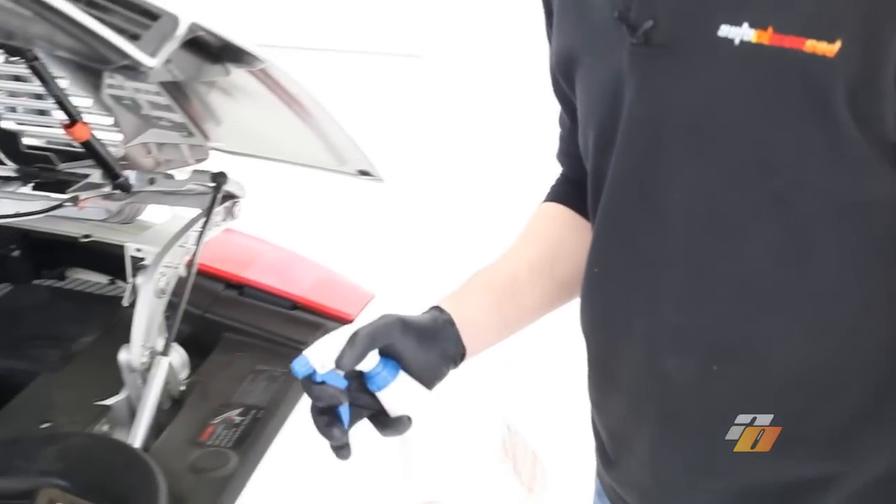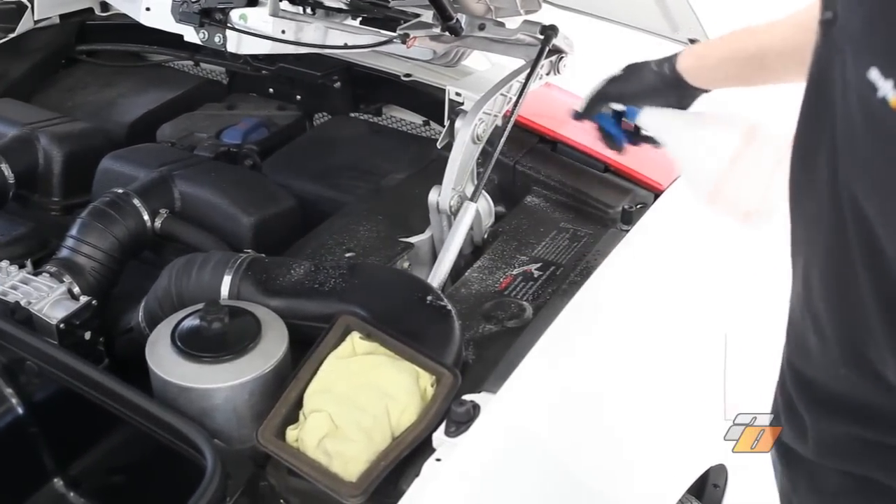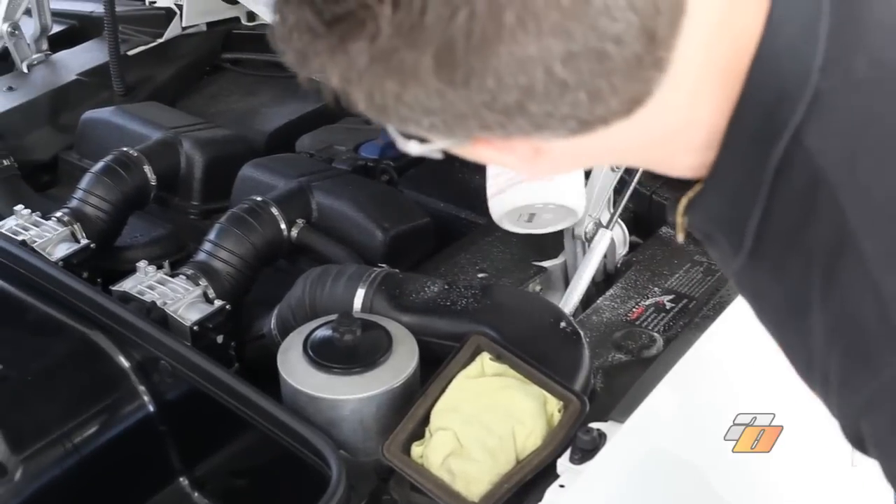To begin, we're going to spray our engine bay cleaning product throughout the engine bay. We're going to let that dwell for a little bit, then we're going to go ahead and brush all the areas.